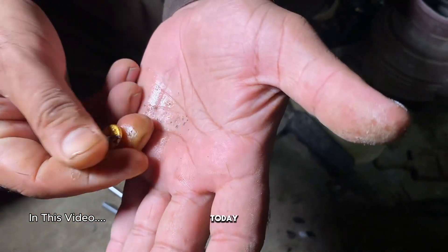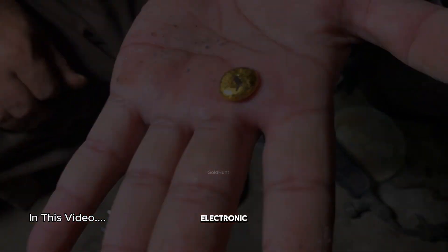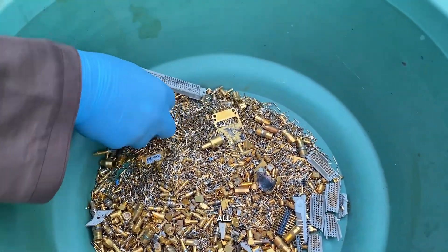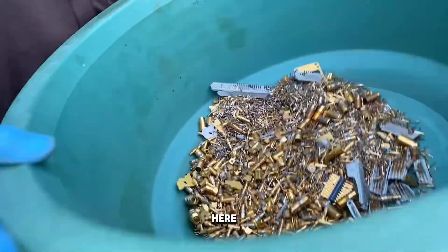Hey everyone, welcome back. Today I'm going to show you how people extract real gold from old electronic waste. Yes, that's right, from old electronic guns and gold-plated pins. These are all e-waste parts, and in this video, we'll turn them into pure gold, just like you see here.